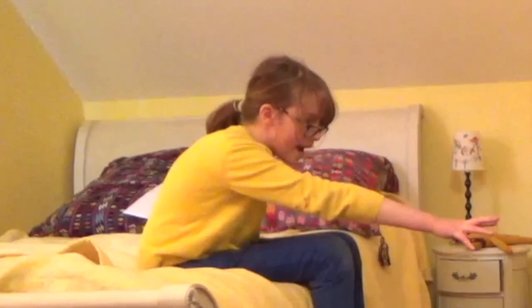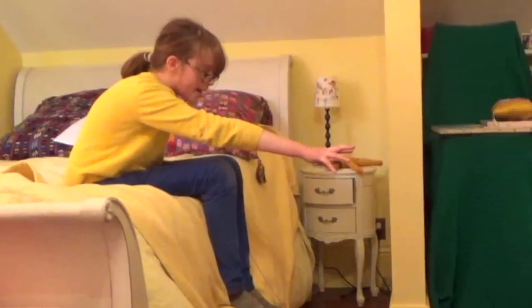Step one: put out your hand. Step two: focus your mind on the ball of yarn.